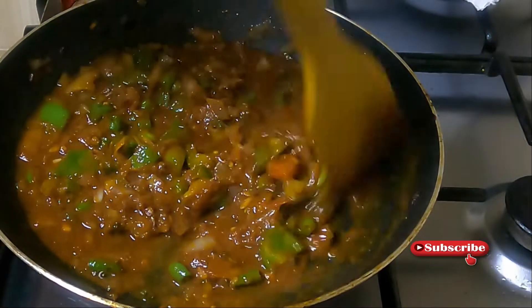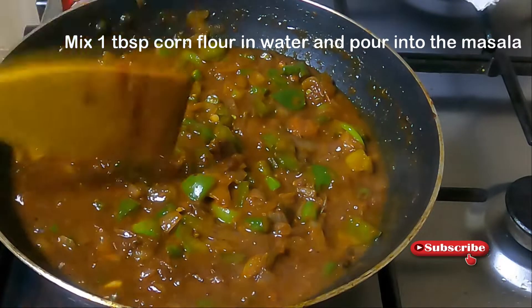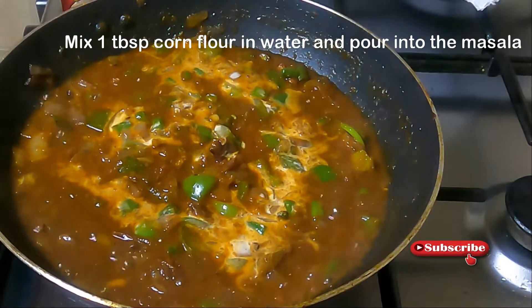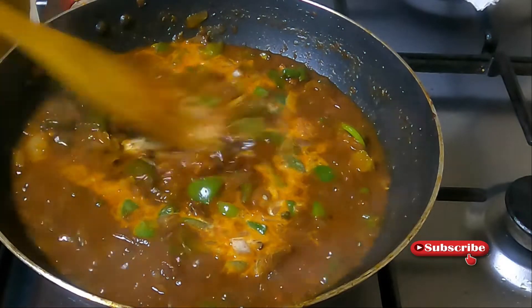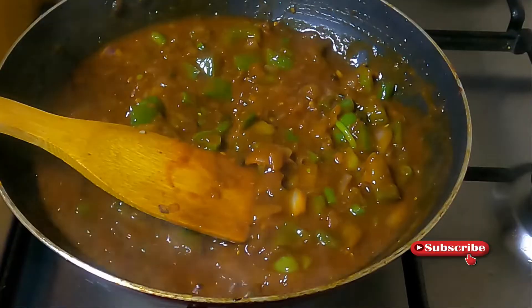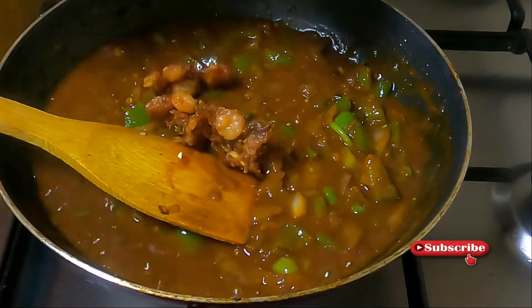Then we add the gravy thick. The gravy is thick. We can't skip this step.